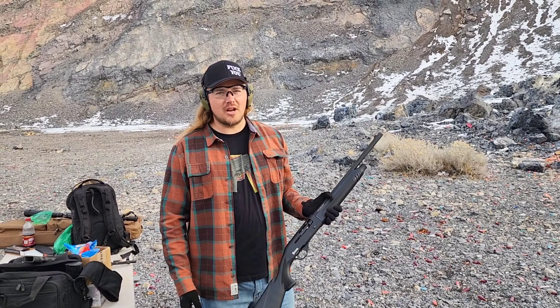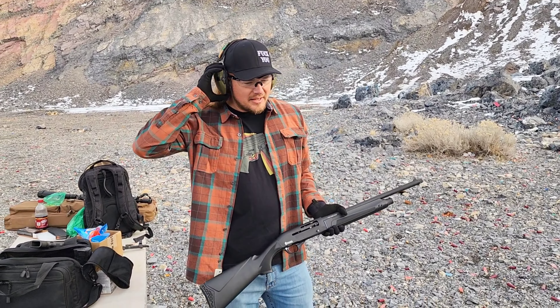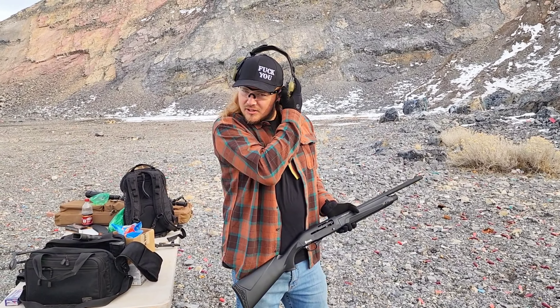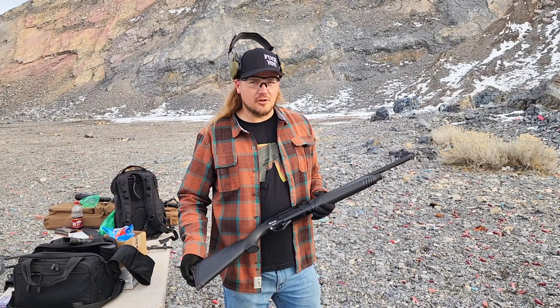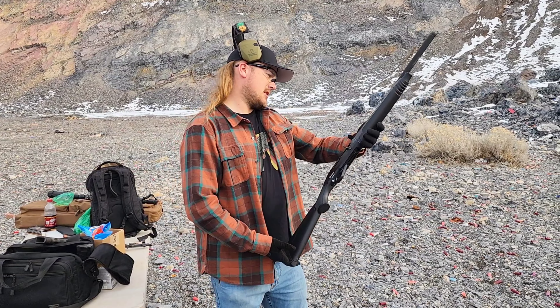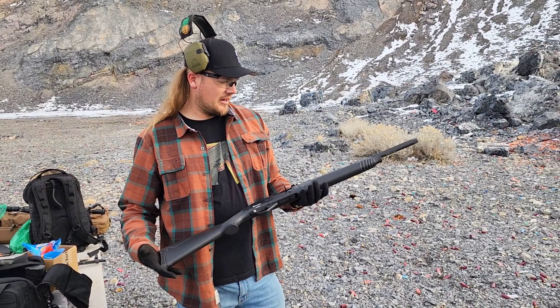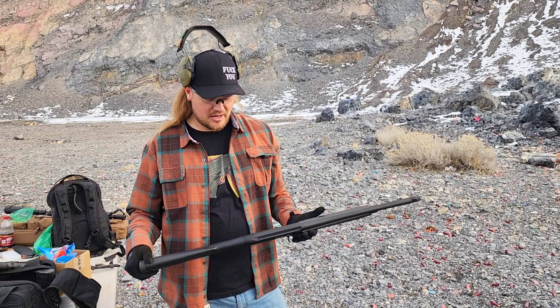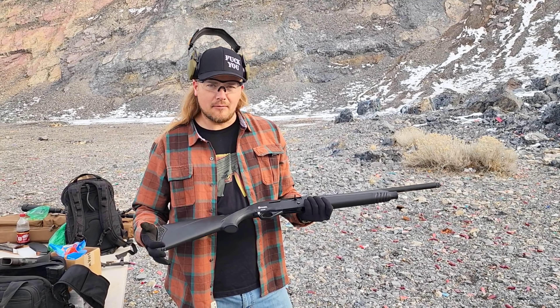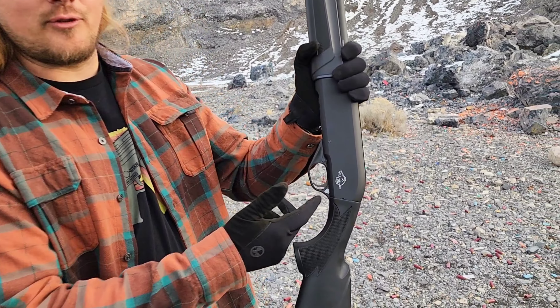There are a ton of shotguns coming from Turkey right now and there are some good ones. I know CZ is making a lot of their shotguns out there, which is fine. I think a lot of it has to do with quality control and what factory they're coming from. This one is made in Turkey by KRC — KRC AV is the actual manufacturer, not Citadel Boss Hog. Although, I mean, it's got a hog on it, that's freaking sweet, right?